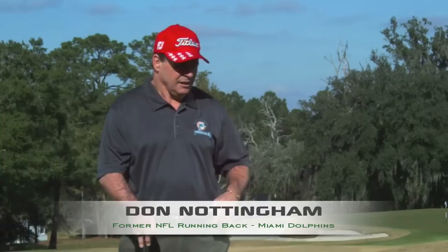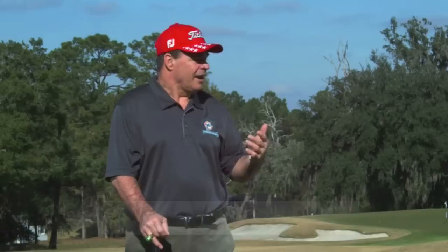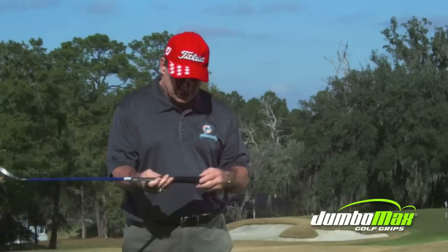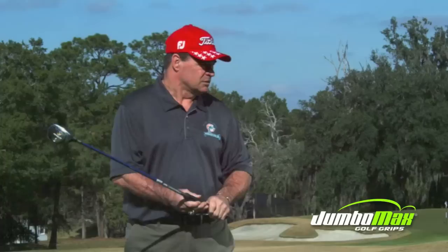You wind up hitting a lot of face masks with your hands, so just about every finger I've got, I've got calcium deposits. So when you turned me on to these JumboMaxes, I think it's probably the best thing you've ever done for me. As you can see from the shots I just hit, I don't have to take Advil before I start now. I make it through. This grip feels as close to a single grip as I've ever felt in my life.